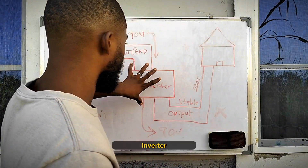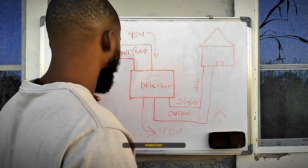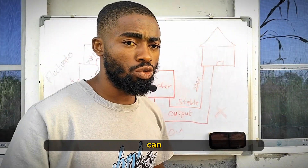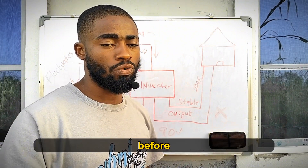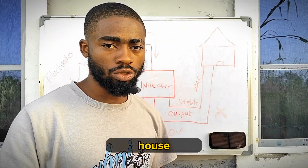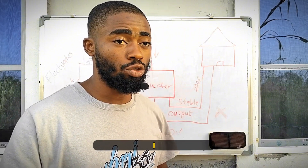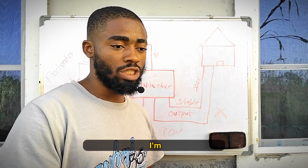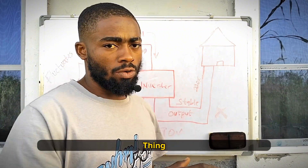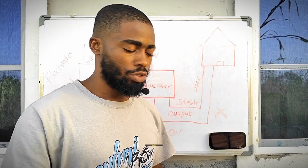So first I drew my inverter, then I drew this one to represent the house, and here we have the stabilizer. I was actually talking about how you can use your stabilizer from the grid to your inverter, before it supplies the house. A lot of people are still confused — I see people asking questions like: can I use a stabilizer on my AC even when I'm using it on inverter? After this I will answer your question and clarify everything that has been disturbing you after watching that video.